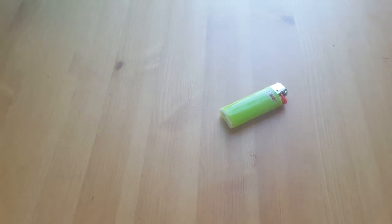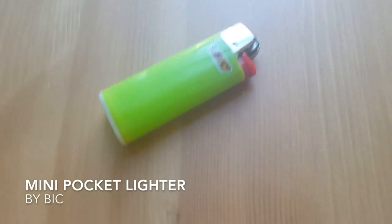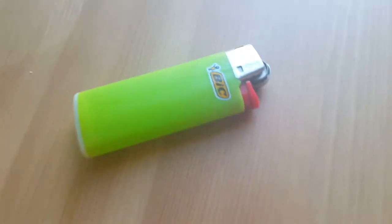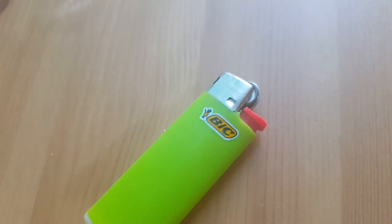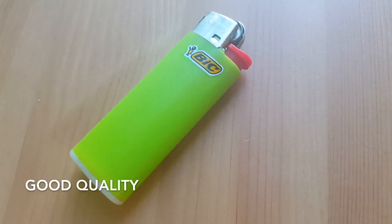Hello, today we're going to talk about the BIC or B-I-C Mini Pocket Lighter. It is green, as you can see, child resistant, and actually very decent quality.